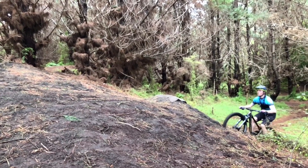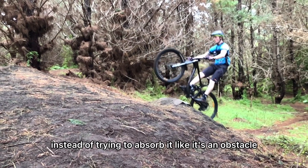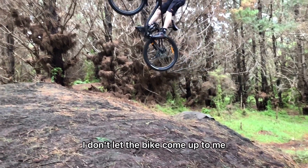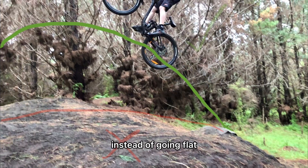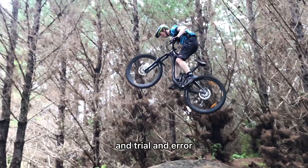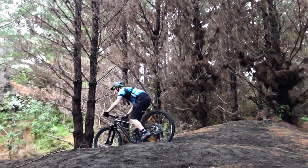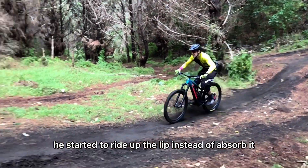What I explained to him is to ride the lip like it's a piece of trail instead of trying to absorb it like it's an obstacle. Going up the lip, I don't let the bike come up to me, so that in the air it creates a nice arc instead of going flat. This does require a bit of confidence and trial and error, but makes a huge difference. Here you can see he started to ride up the lip instead of absorb it, which made a big difference on how far he went.